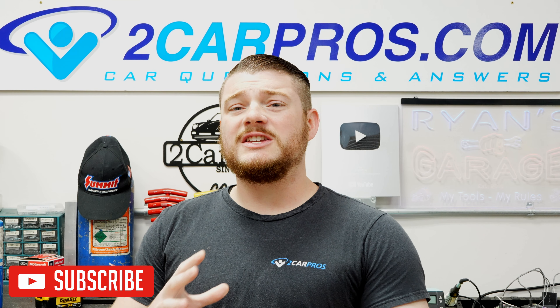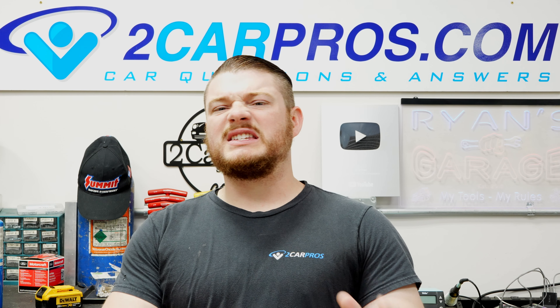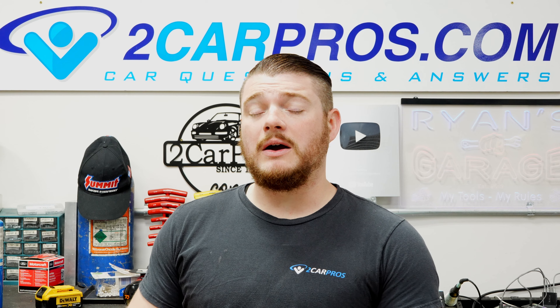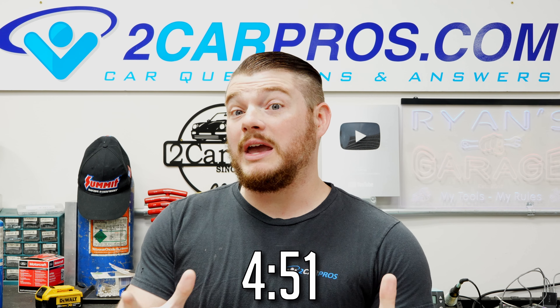I go over how the AC system more or less works with the AC pressure switch and how that's defeated. If you want to skip that and go right to adding the refrigerant because you understand how it works, go to the timestamp shown here and you can skip to what you came to the video for.